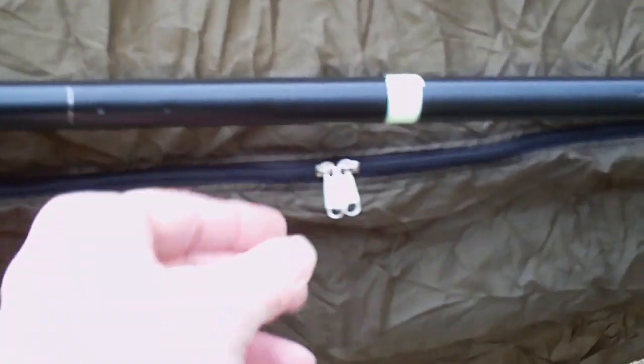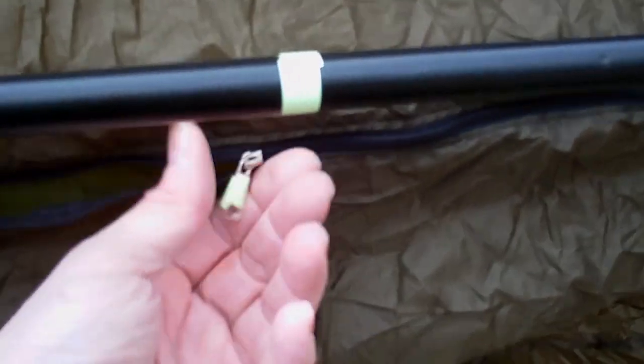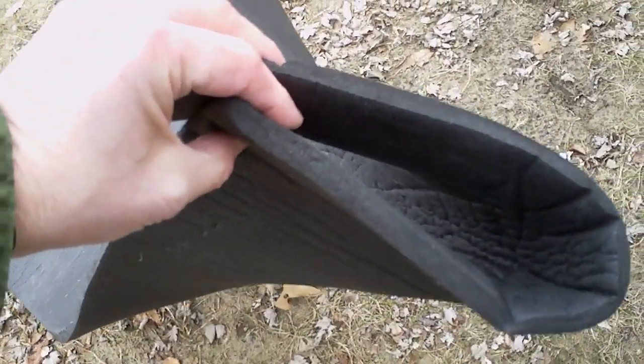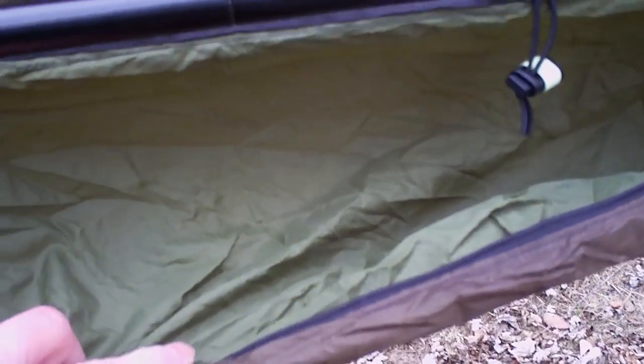I got the version here that has the zipper for the sleep pad, so I'm going to insert that now. The sleep pad has a tendency to want to stay curled, so what I do is fold it lengthwise in a V-shape and then slide it on its side into the cavity between the two layers of the hammock. That gets it down to the other end and then I'm able to smooth it out afterwards.